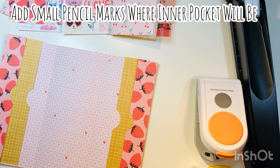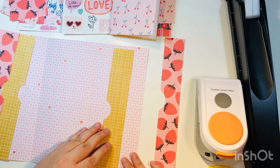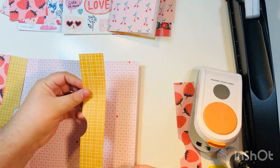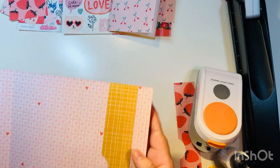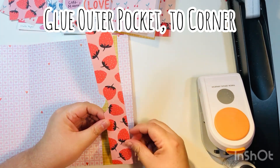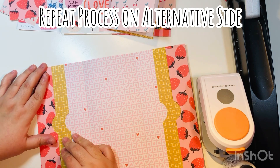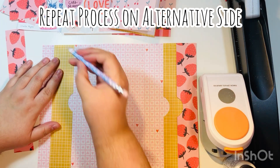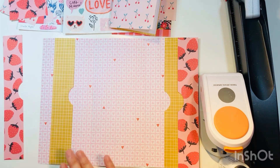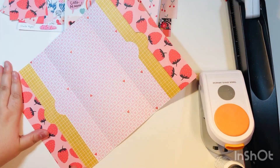Make small marks to indicate where the pockets should be. Lay the inner (yellow) strip inside and layer the outer strip on top so it overlaps and hides the under-paper. Glue down the first pocket so the notch is exposed, then glue the outer pocket. Only glue on the three outer edges — not where the notch is, since that forms the pocket opening. Repeat the same process on the other side.